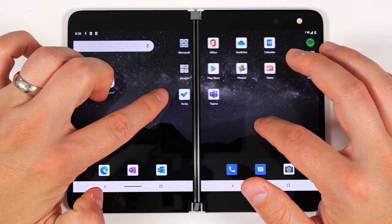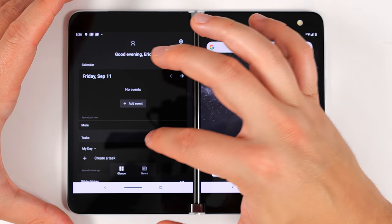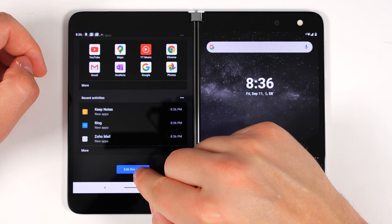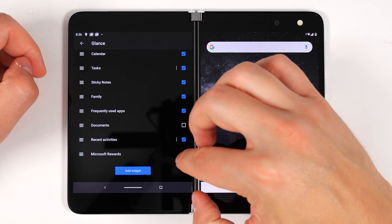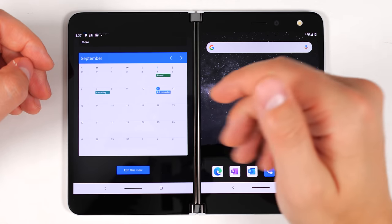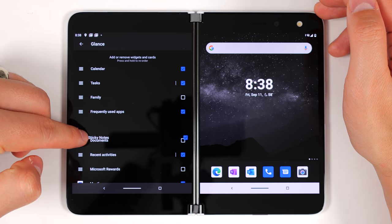First impressions: the transition from one screen to another is really smooth. If you swipe to the left of the home screen, you get something called Glance. This gives you a bunch of information at a glance — hence the name. Right now I've got my calendar, tasks, sticky notes, frequently used applications, and recent activities. At the bottom I can tap 'edit this view' and add widgets. It looks like this includes all of the widgets from my phone, so if I select a calendar widget it just drops it right there. So if you don't want a bunch of widgets on your home screen, you can just have them all on a sidebar that's quick to access.